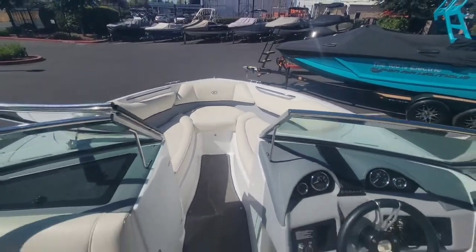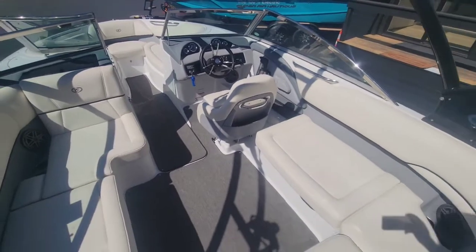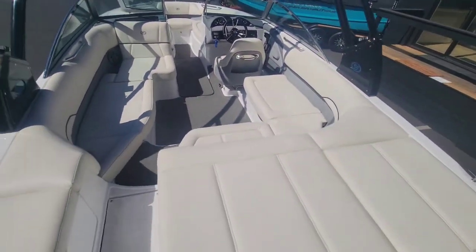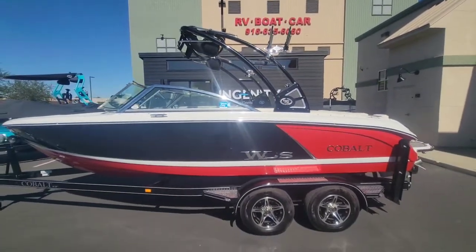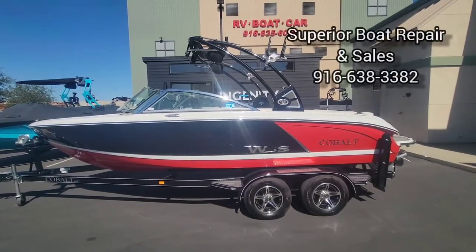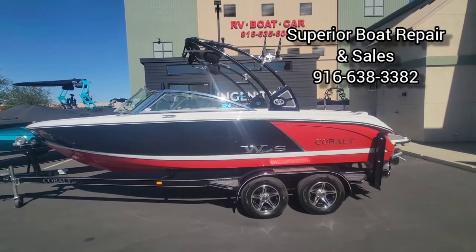And that's a quick walk around on this 2016 Cobalt 220 WSS. Come on down to Superior Boat Repair and Sales to take a look at this boat in person, or give us a call at 916-638-3382.